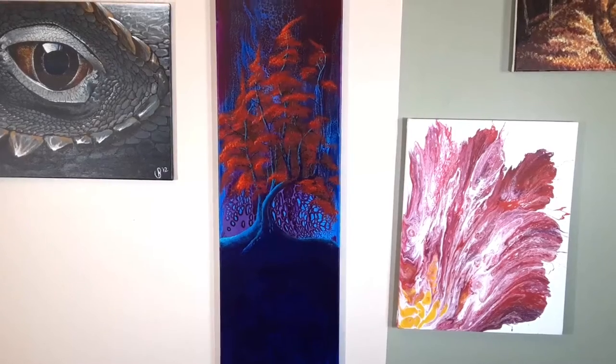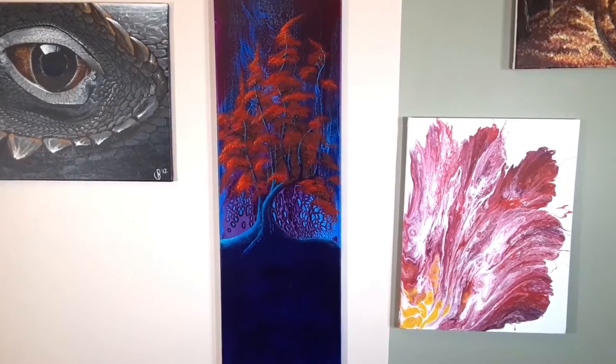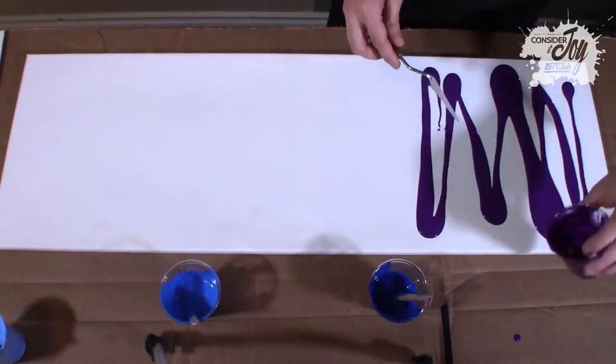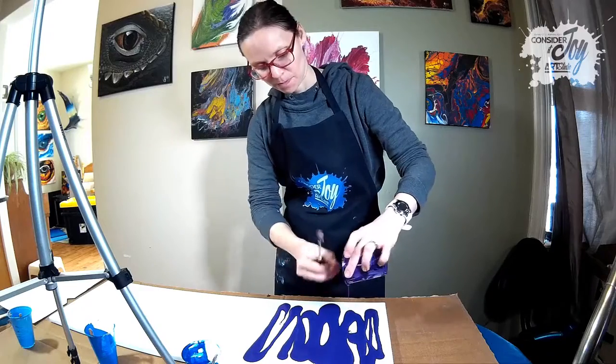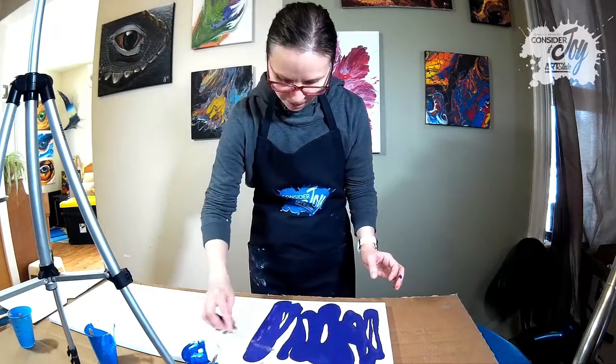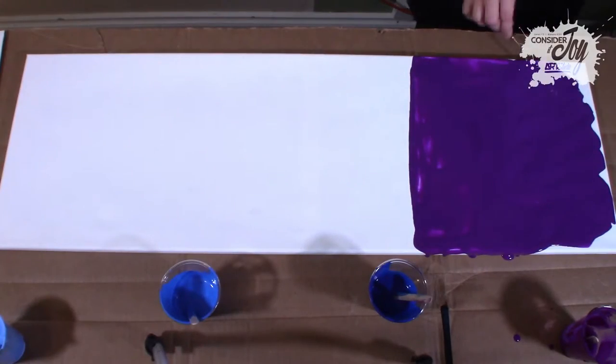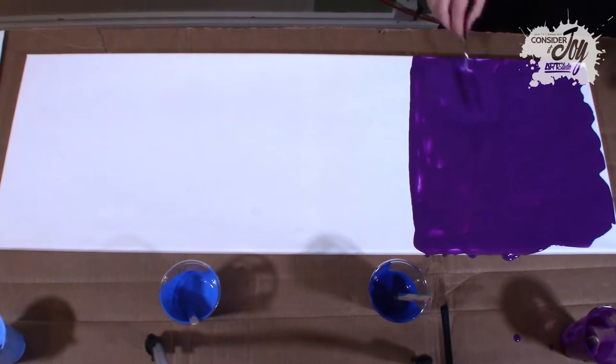So today we are going to paint this. For this painting, we are going to do a gradient from purple to light blue as our background, and then we're going to swipe it from the light side to the purple side.